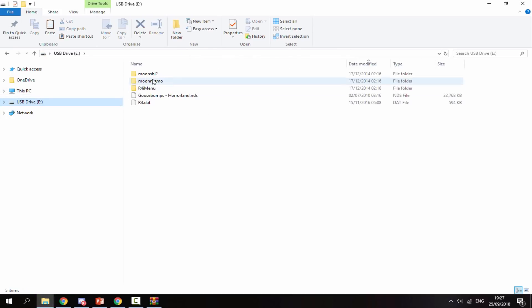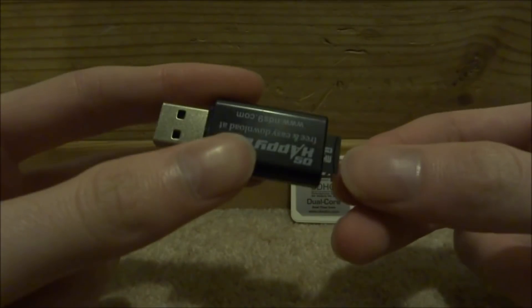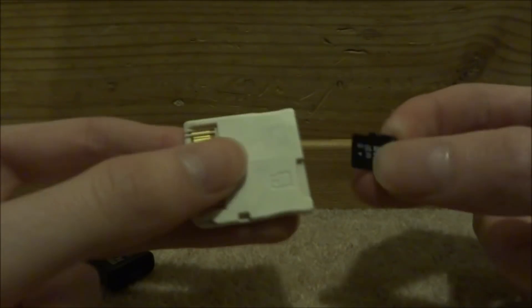Now that all the firmware files and ROMs are copied across, I'll go back to my 3DS and show you what this R4 card is like. Take out your micro SD card and put it back into your R4.